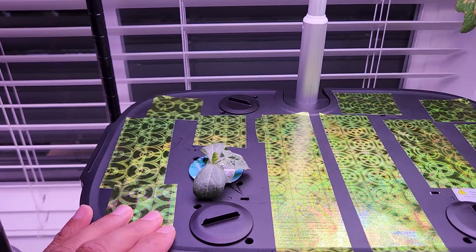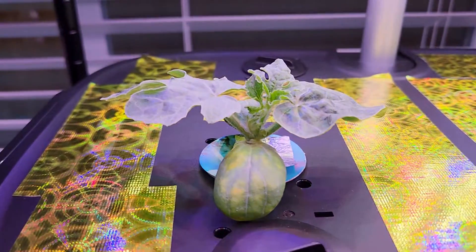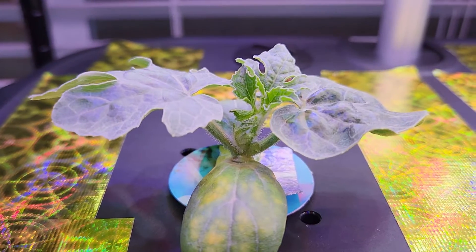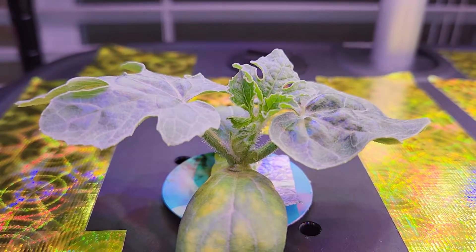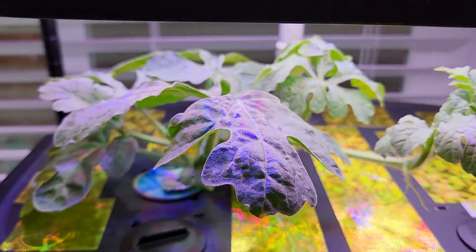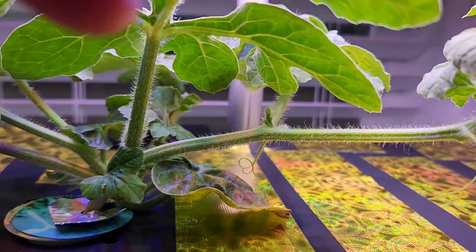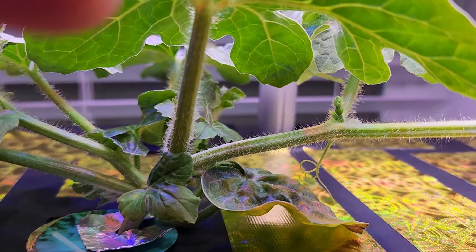It's been 16 days and the plant is coming along excellently, showing nice progress with multiple real leaves. It's day 24 and the plant is still coming excellent, producing nice vines.